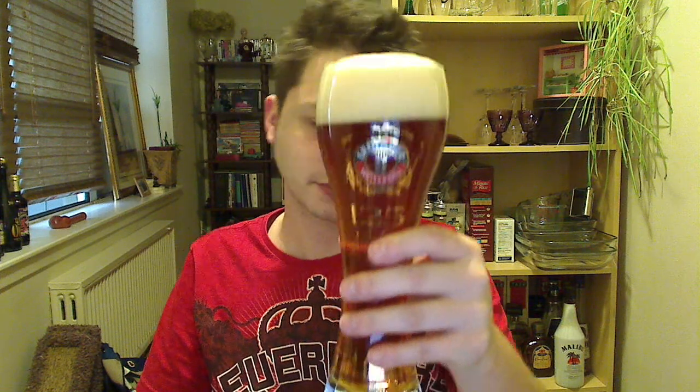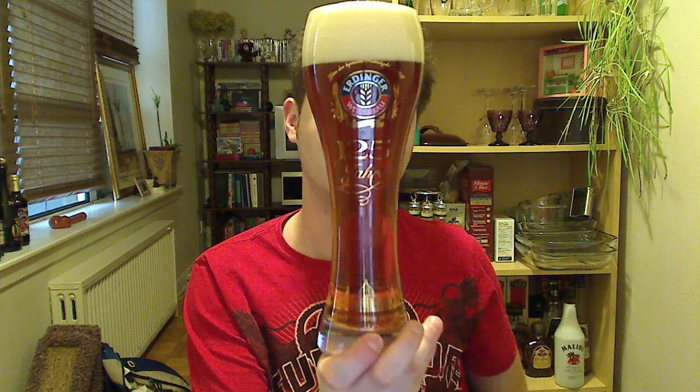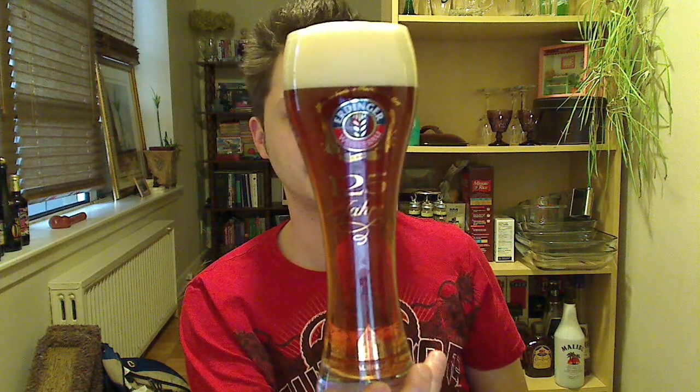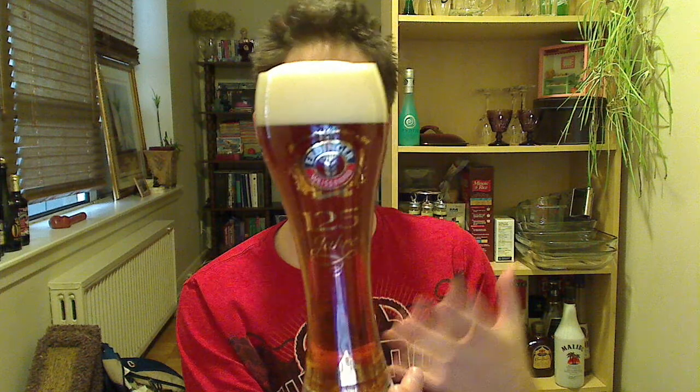I poured this into my Erdinger glass — another wonderful beer out there. I didn't pour it as cleanly as I could have, so we got about a three-finger head here, off-white colored head. Actually a gorgeous looking color — a very, very orange, kind of extremely light copper tone looking color to it. That is really, really cool.